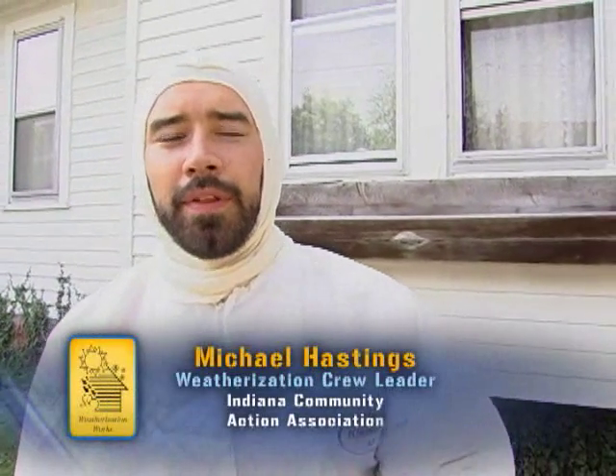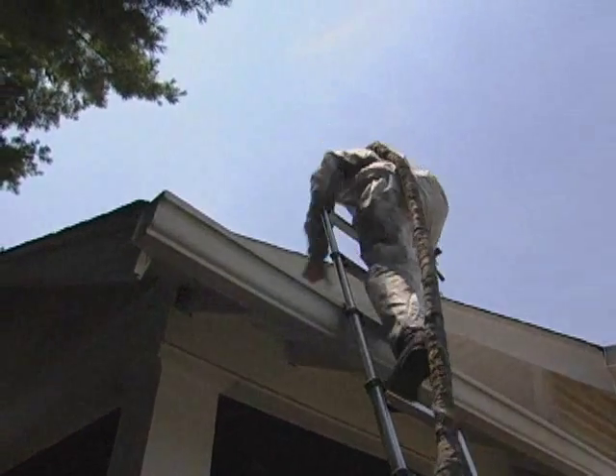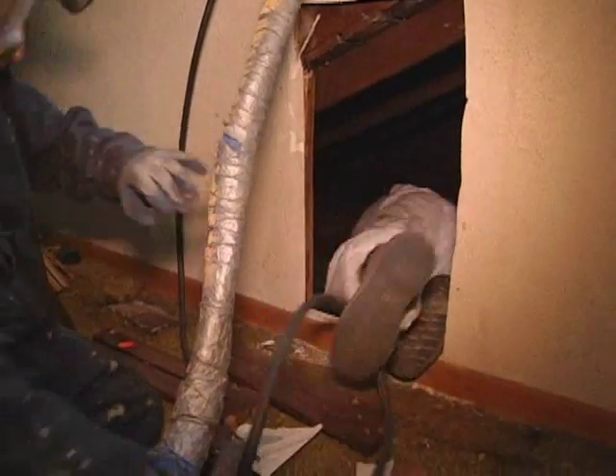We just had a crew member get up in the knee attics on a house and found there's too much knob-and-tube wiring in locations where we're not going to be able to use the knee wall as the pressure and thermal boundary. So instead, we're going to take the foam to the roof deck to encapsulate and bring the whole knee attic into the thermal and pressure boundary. To do that, we're going to switch foams from the two-pound foam we use in the crawlspace to a half-pound foam.